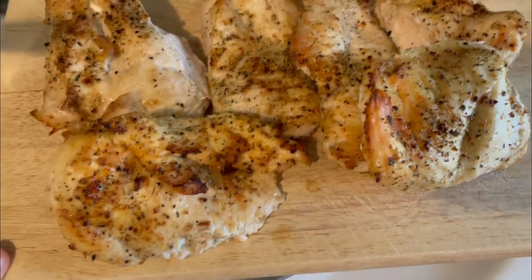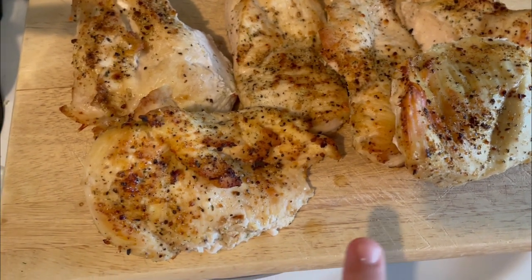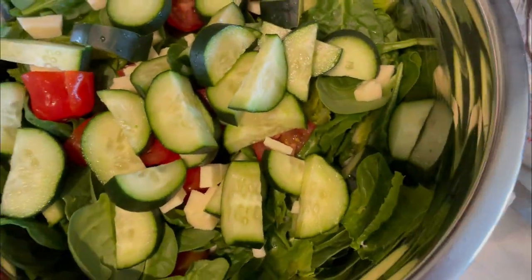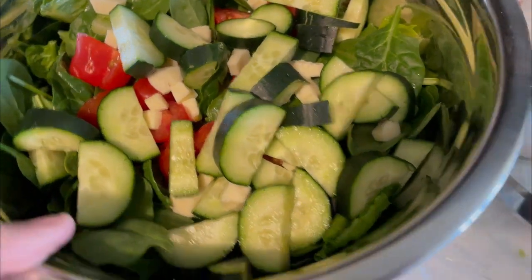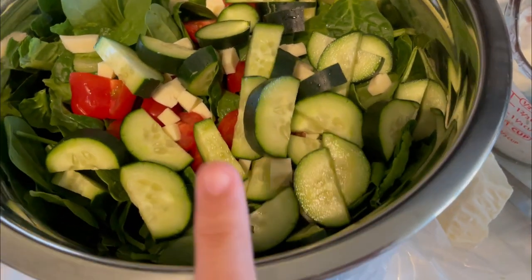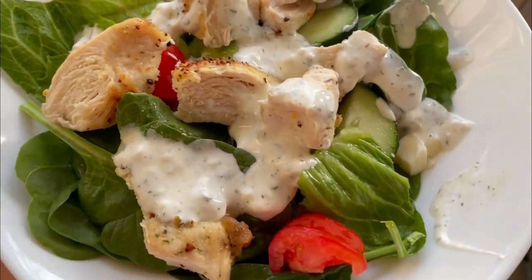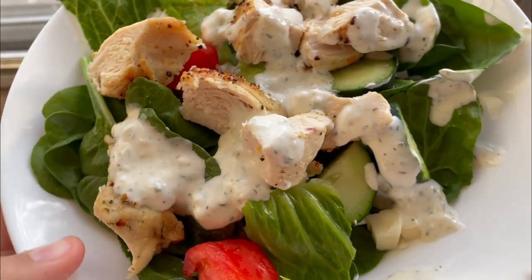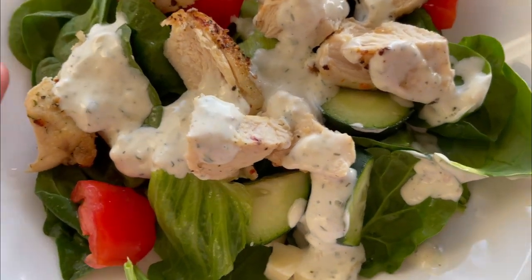Tonight is a really easy dinner — we've had kind of a busy day. This is just some chicken breast thrown in the air fryer with a little bit of seasoning salt. I made our homemade ranch and a big yummy salad with lots of veggies and some raw cheddar cheese. So we're going to have cut-up chicken on salad for dinner. This is one of my favorite meals this time of year when it's really warm outside, and everybody in our family loves it.